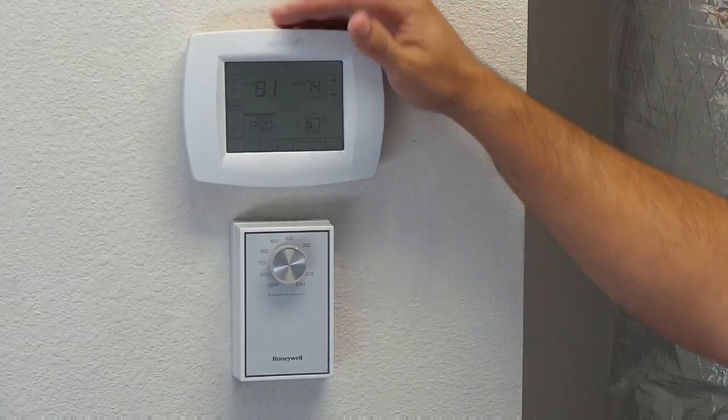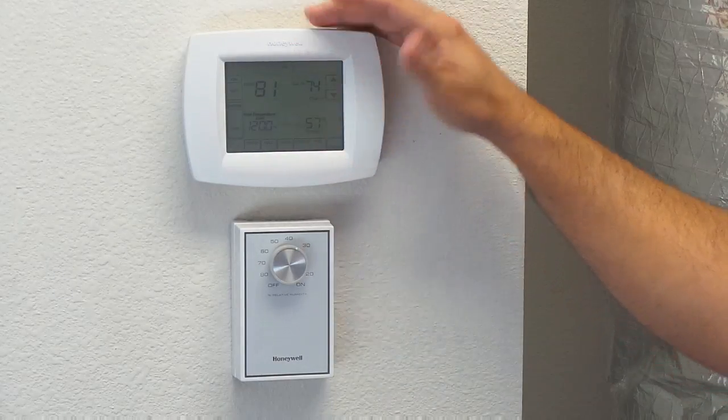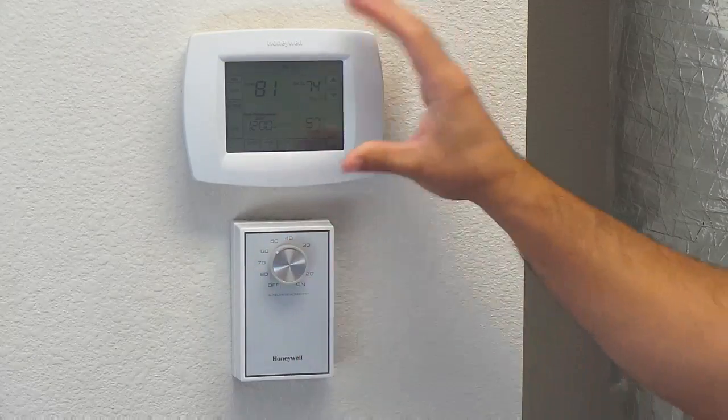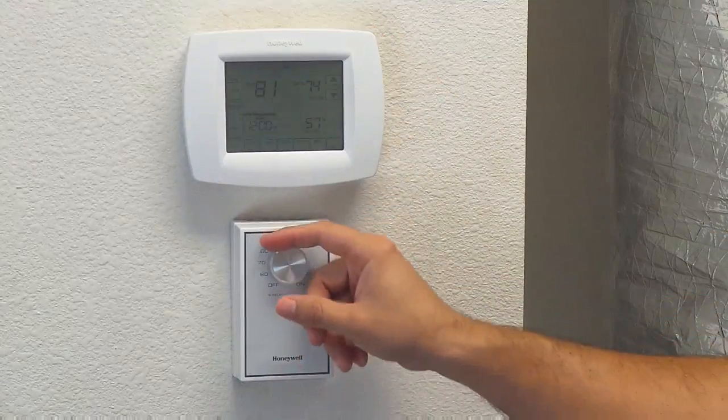Now for those of you who have a battery in your thermostat, your thermostat will always stay lit up. But in most cases, if you don't have a battery, when you turn this to the left to 55% and it clicks, your power will then shut off to the thermostat and you will know that your dehumidistat is not satisfied.